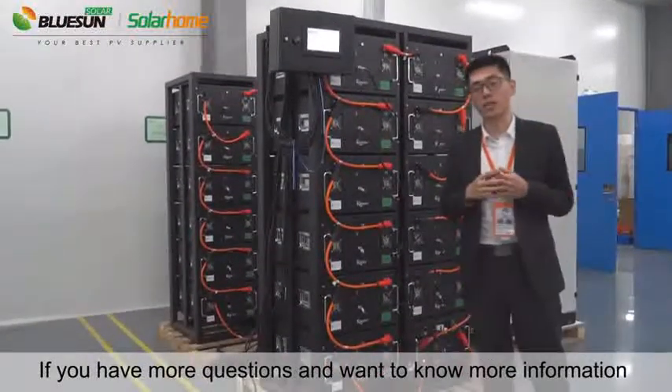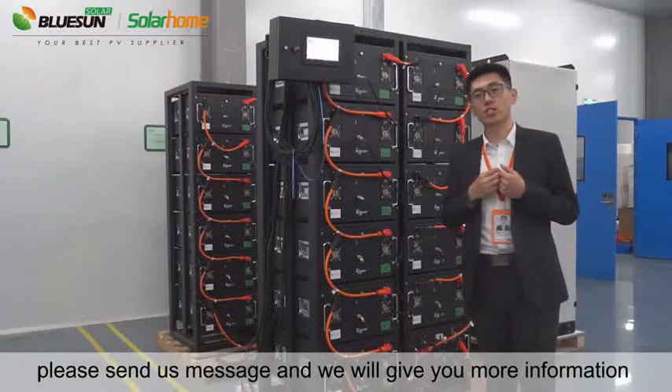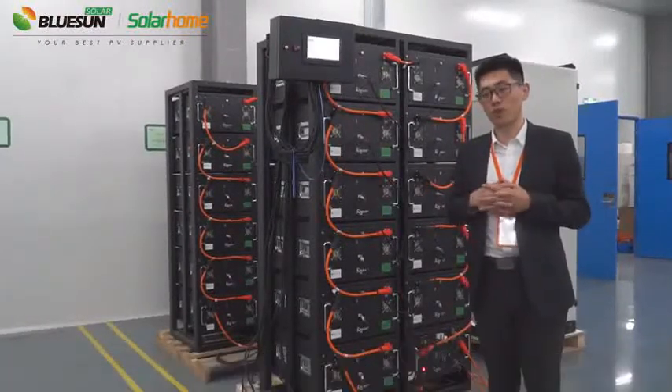If you have more questions and want to know more information about our power storage system, please send us a message and we will give you more information and the best solution for your demand. Thank you.